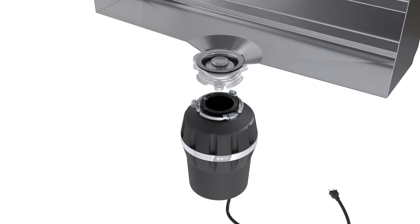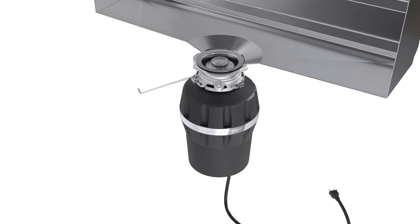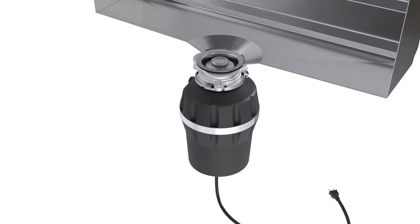Align the three tabs with the ramps on the mounting ring. Turn the mounting ring using the provided hex wrench until all three tabs lock over the ridges on the ramps.